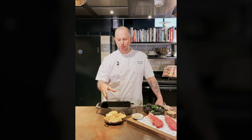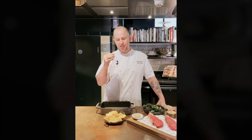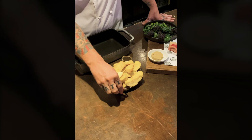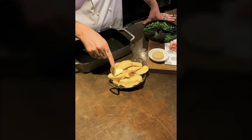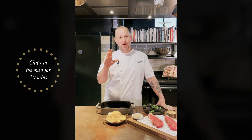Now these oven chips — what we've done is we just literally blanch them in lots of salted water, give them a nice rough toss to break all the edges, and then we leave them in the fridge overnight just to dehydrate and take as much water out as possible. Then we blanch them in beef dripping for 10 or 15 minutes so you get a nice golden colour, and all you have to do at home is finish them in the oven.